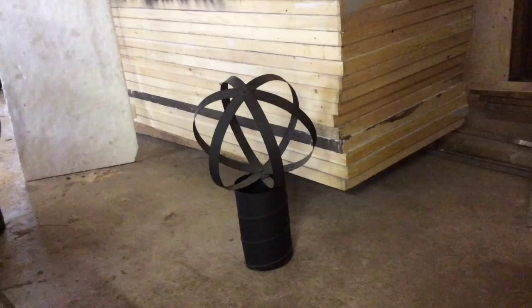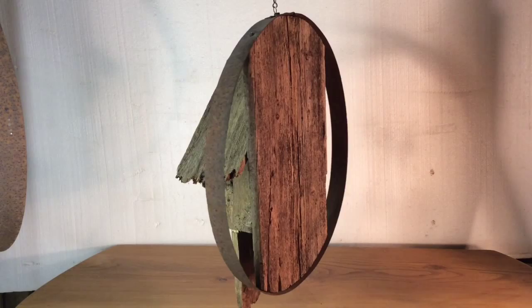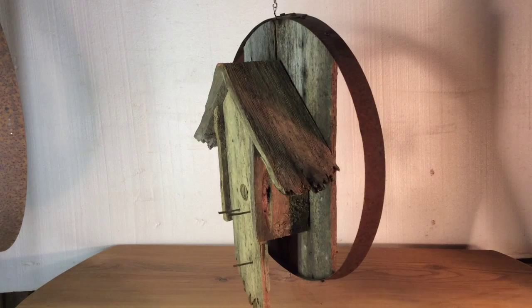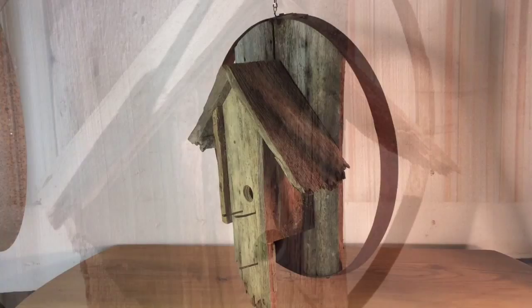I decided to take the three barrel hoops apart and I'll show you what I made. The first item I made using the barrel hoops was a birdhouse. The back of the birdhouse actually fits right into the barrel hoop. As this comes around, you can see I used old wood. The nails I used were those old square-headed nails from an old barn I have on the property. So there's the birdhouse.